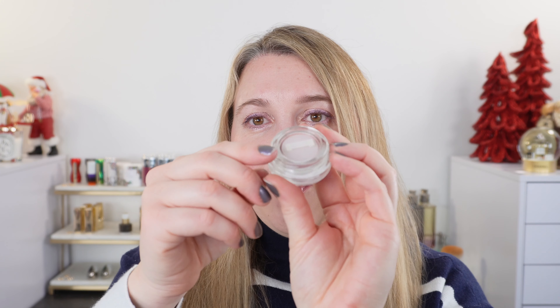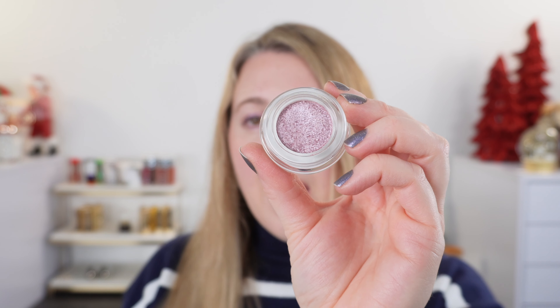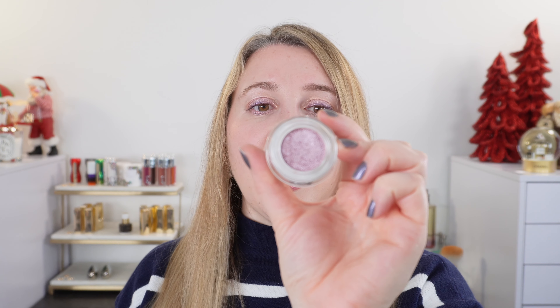Right now you can purchase them from the Pat McGrath website. You can see that there is a little plastic piece — you want to keep that. I have already worn these for a full day plus today, so that's how long I've been testing these out.